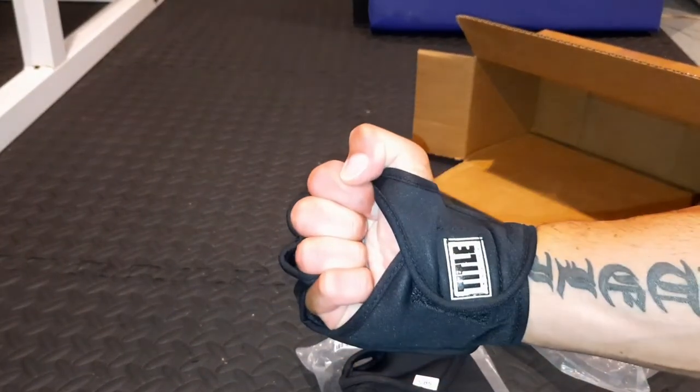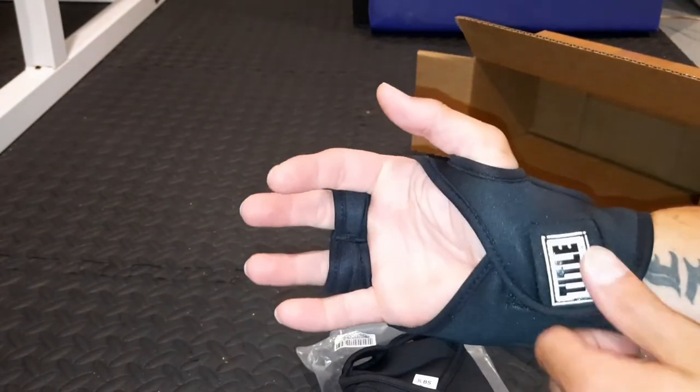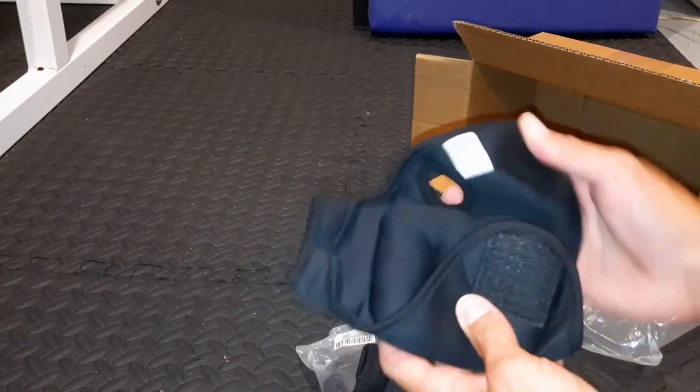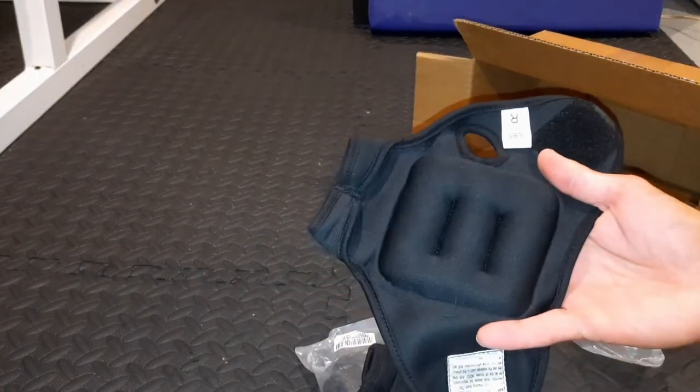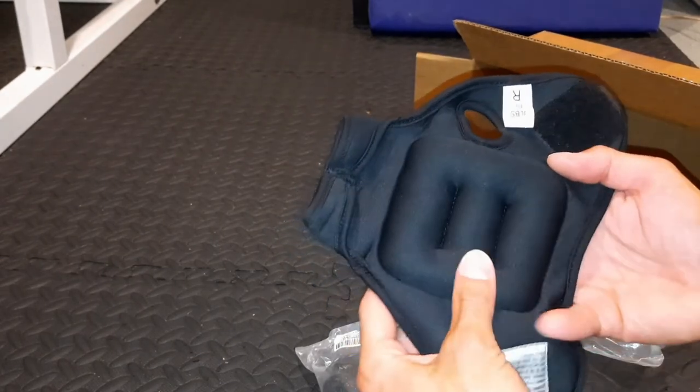These are pretty sleek — I can make a good fist. We'll do some nice shadowboxing with these gloves. Nice tight fit, too. These are a one-size-fits-all, and we've got the R there for right hand.